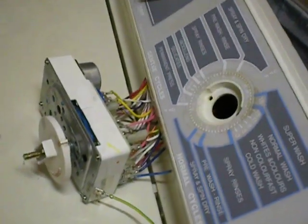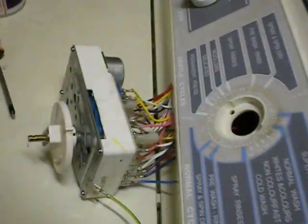Washing machine broke — the timer keeps getting stuck. I think I fixed that, so I'm just going to do a video for you of how it works. The belt was slipping, so I thought I had to fix that too.